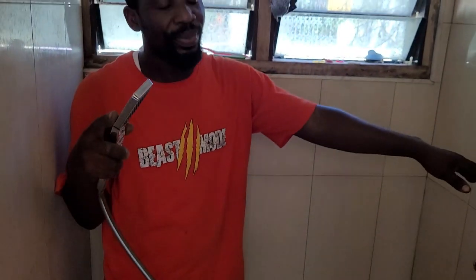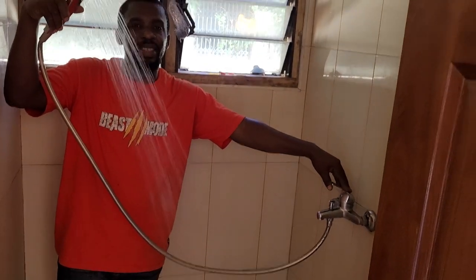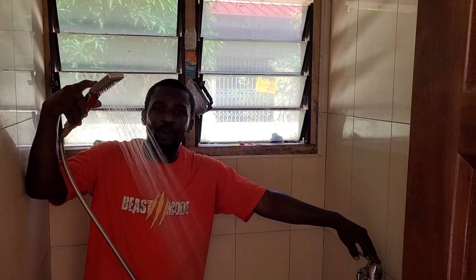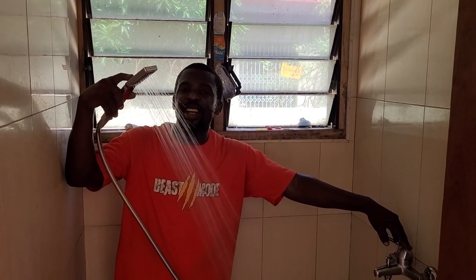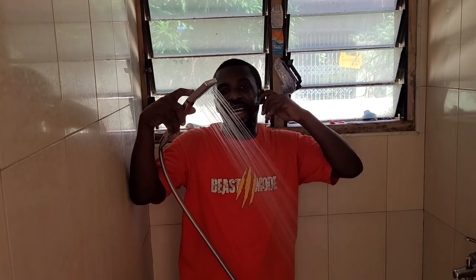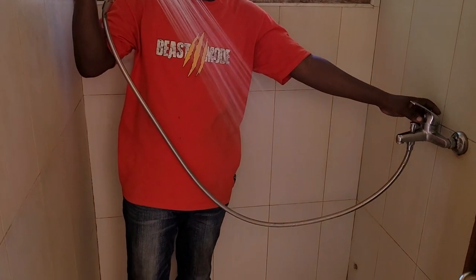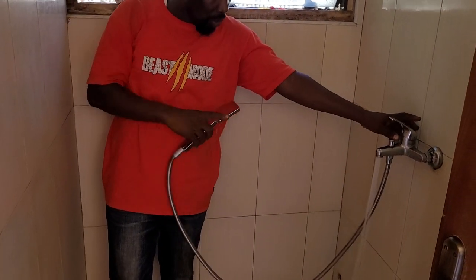This is a shower — let's see how pressurized it is and how the tap flows. The pressure and water coming from this shower — that's the pressure regulator and then the pump has started. When there is a vacuum in the pipe the pump also starts and the pressure increases. You can see how powerful it is.